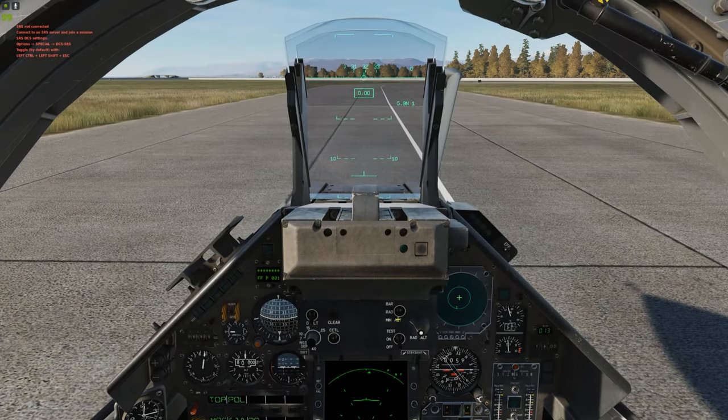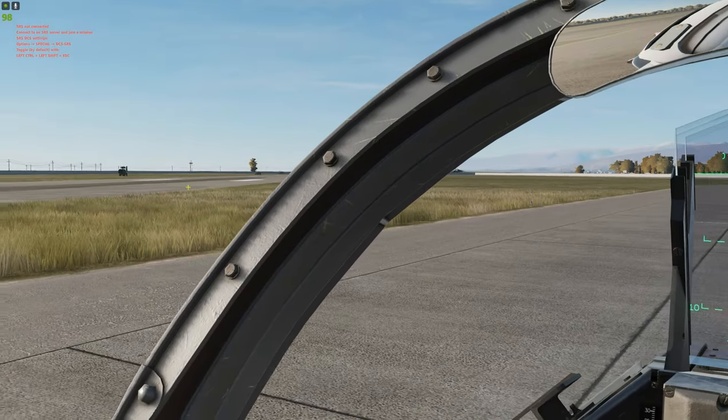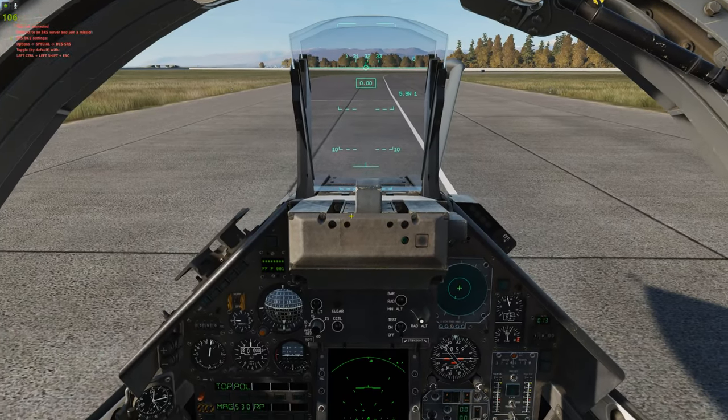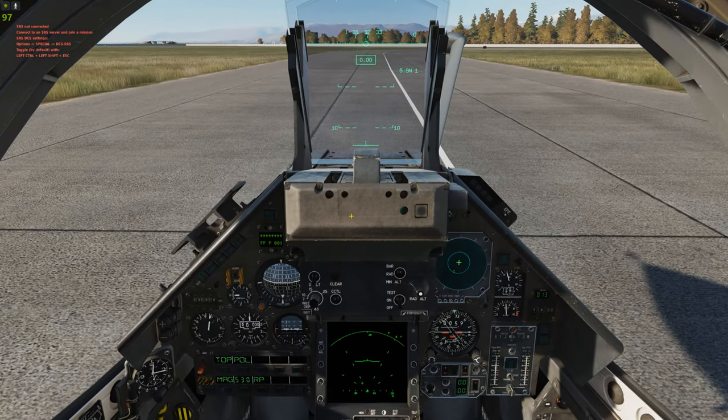Hey guys, so we're in an instant action. You started right about here. I just moved up and got off the runway into this taxi area. So let's talk about taxiing.